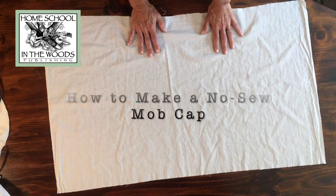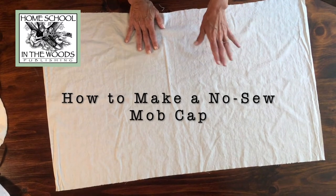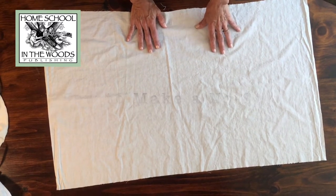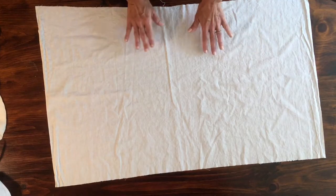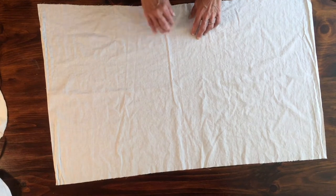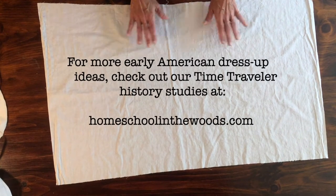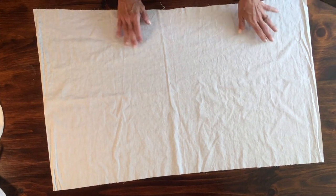Hi, I'm Amy Pack with Homeschool in the Woods, and I'm going to show you how to make a very simple mob cap. If you're studying the American Revolution or the Colonial Period, this is a great no-sew, very quick way to get a colonial girl or pioneer girl look with just a simple piece of cloth and a ribbon. So let's get started.